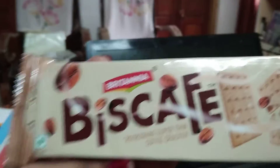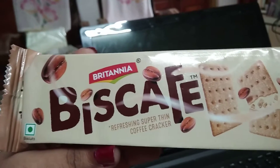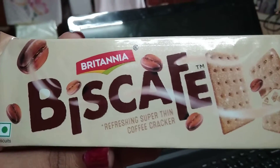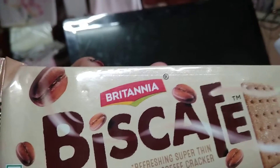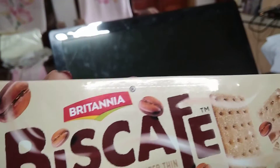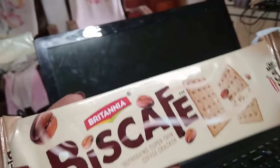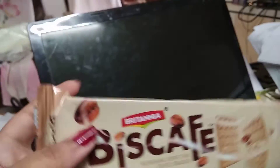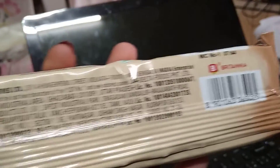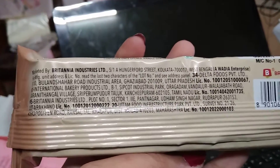The name of the product is Britannia Biscafe — a refreshing super thin coffee cracker. It's an Indian product. If you've already eaten this, please comment below! It has a green box, so it's probably vegetarian.